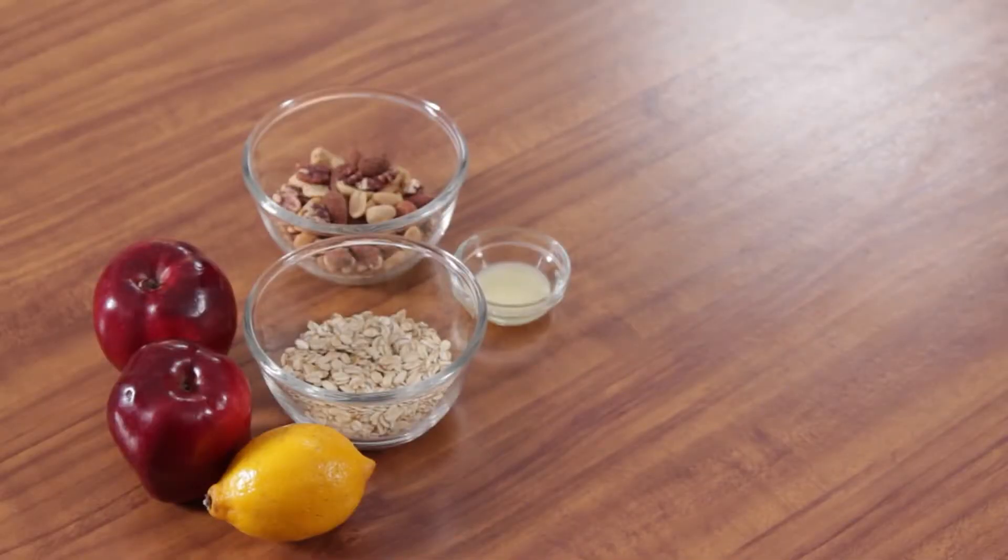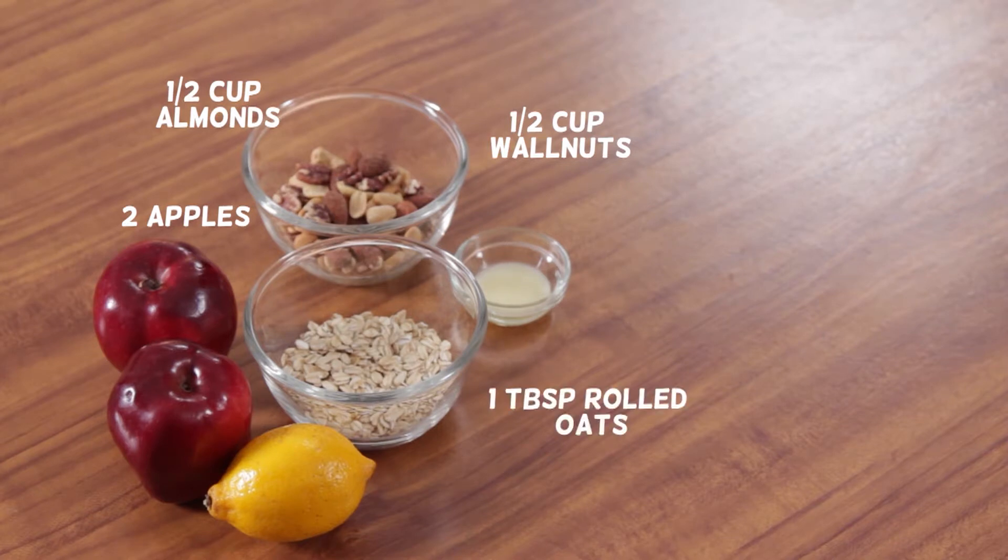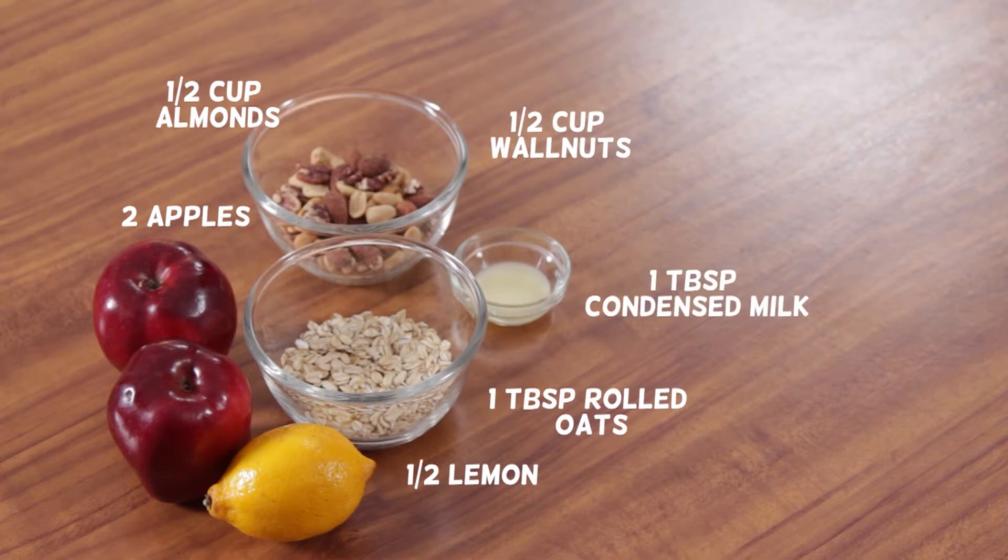You will need: 2 apples, 1 and a half cups walnuts, 1 and a half cups almonds, 1 tablespoon rolled oats soaked in water for 12 hours prior to preparation, half a lemon, and 1 tablespoon condensed milk.